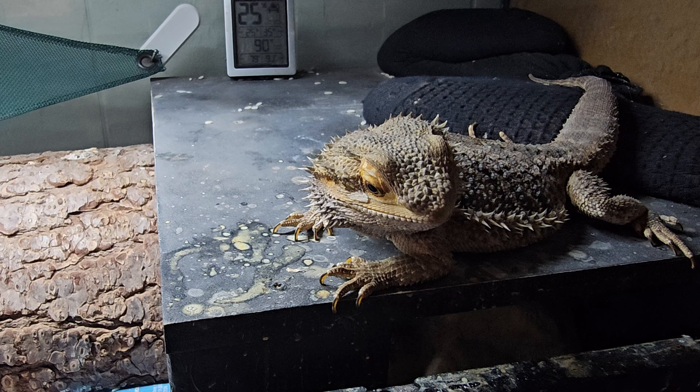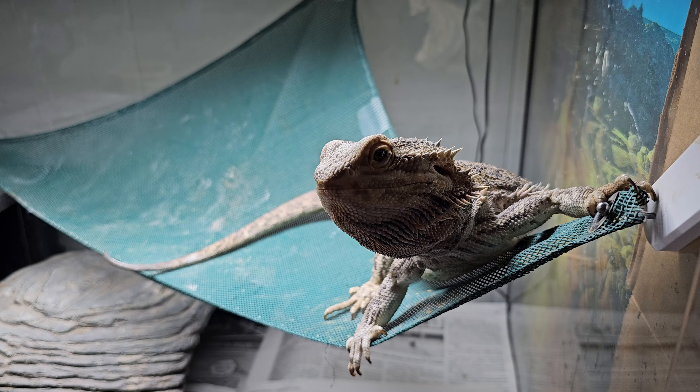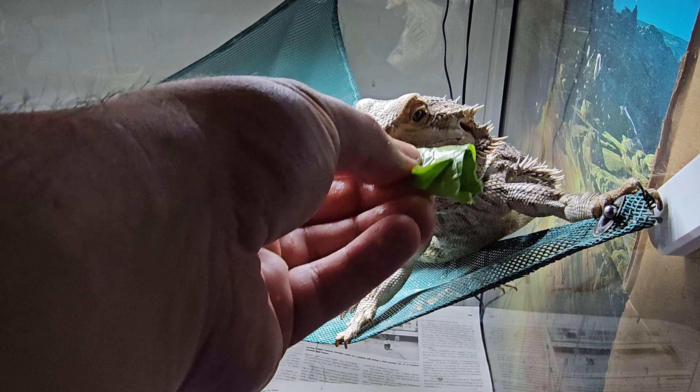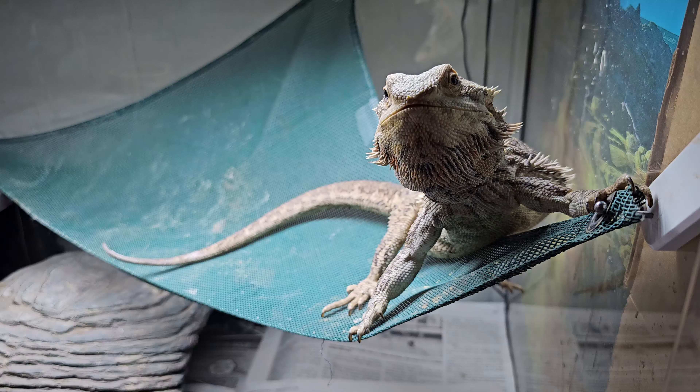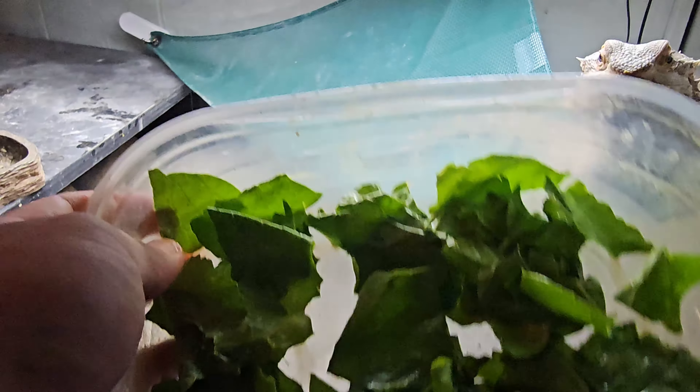They actually act more crazy for greens than they do for certain bugs, believe it or not. They still need bugs — if you want them to grow up healthy and live as long as possible they need bugs, greens, and different types of veggies for vitamins. But especially if you're trying to keep the fat down and they're not super active, feeding too many bugs can lead to obesity. Each dubia roach is basically like a piece of cheesecake for them. Archie's full — I'll show you how much greens I have left.